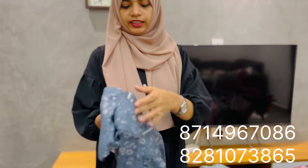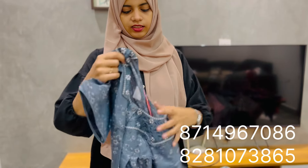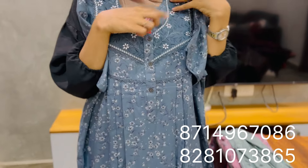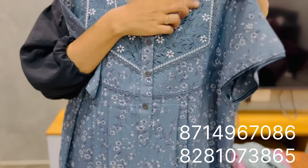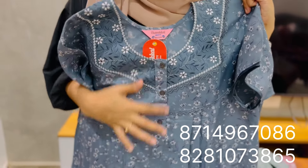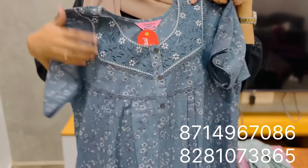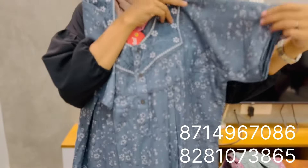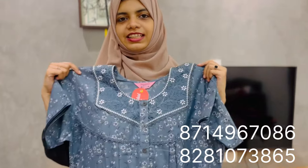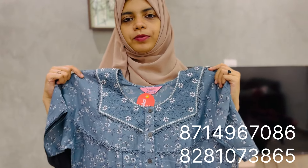It's a dark ash color. It's the same pattern with a small difference. It's a round neck. It has thread work, lace, and buttons. It's a short sleeve with a pipe in the sleeve. The price is $630.